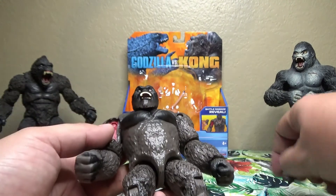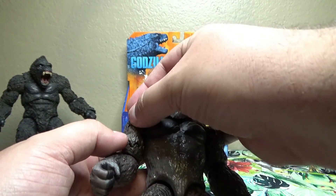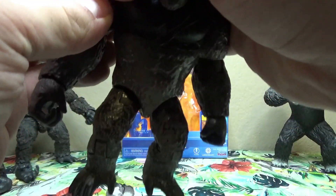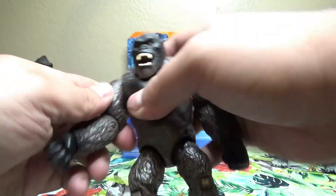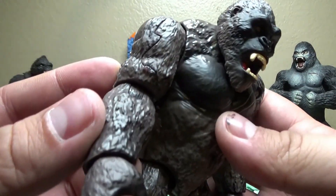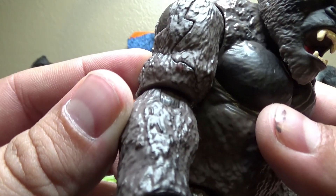He also comes with some accessories — he has a little pound of flesh that you can attach to his wound to simulate battle damage. Personally, if I was a kid I'd probably lose this, throw it away, or might even try to eat it, so that's something to consider.